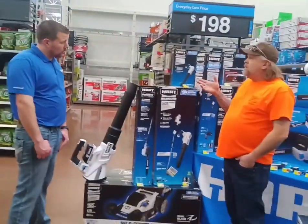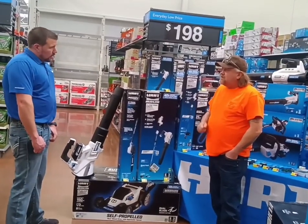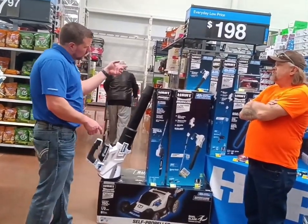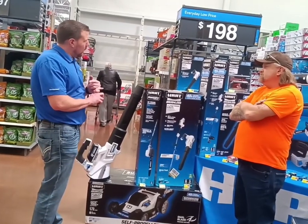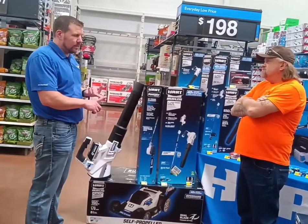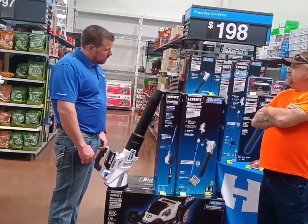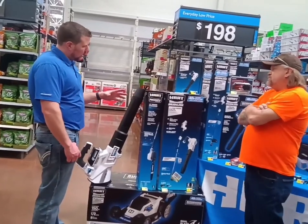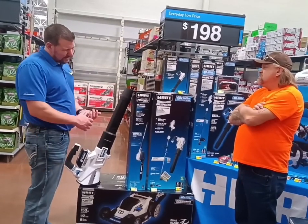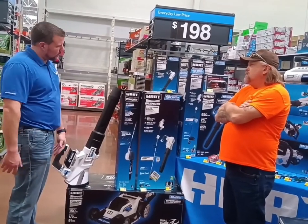Speaking of chainsaws — I know they're releasing a new bar length this year. Can you tell us the basic sizes you offer? We have anything from an 8-inch pruning saw to a 10-inch pruning saw. We also have a 10-inch 20-volt chainsaw, a 12-inch, 14, 16, and 18-inch which has been released this year. The 18-inch is just a mammoth of a chainsaw — it's going to be in that supercharged lineup, just like the 16-inch. You're going to be able to cut down trees — on the 18-inch bar you're going to be able to cut down a tree up to 32 inches in diameter.